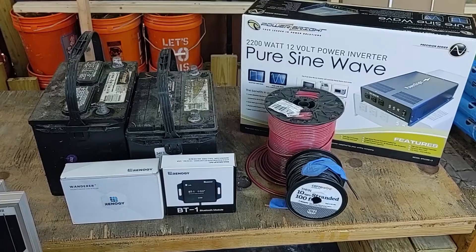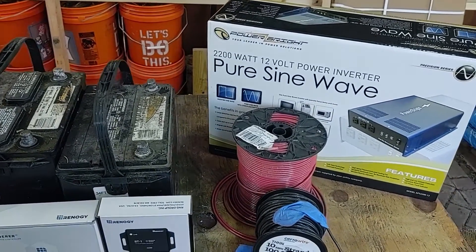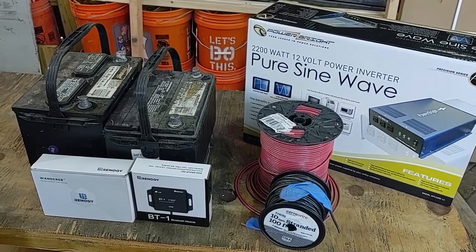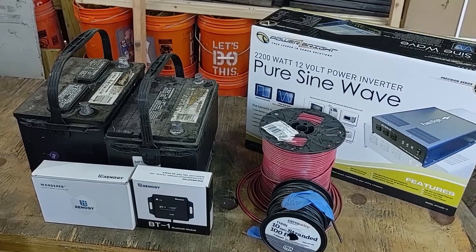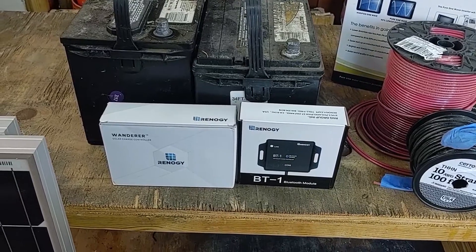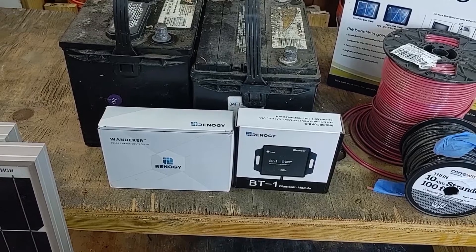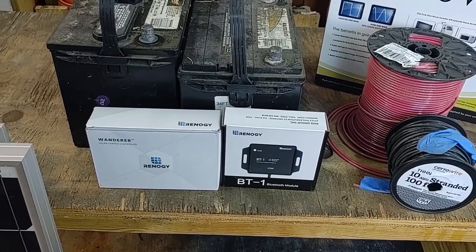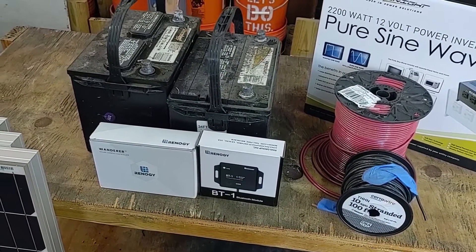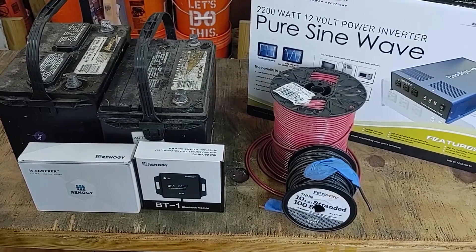I'll have a more permanent install on the workshop later. I also have a 2000 watt power inverter — this one is actually going to end up in my pickup truck at some point, but this is just to test that everything's working. Then I have a Renogy 30 amp pulse width modulation charge controller, and the Bluetooth module for this, just to see how the panels are working and how much power is being collected. All this is going to be wired together using 10 gauge stranded wire.